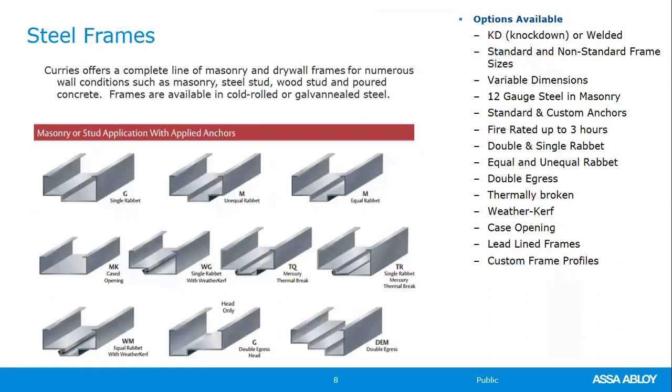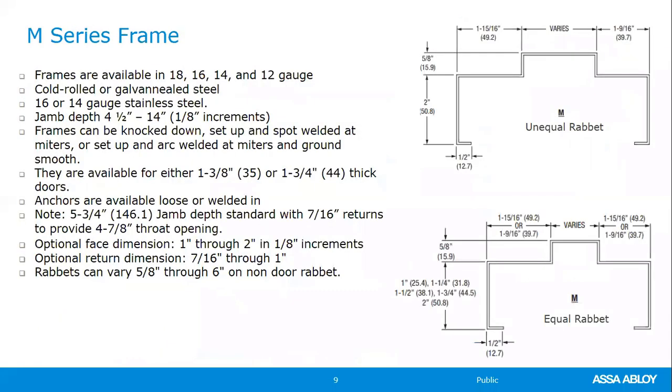Here's a list of the more standard frame types Curry's offers. Additional options include fire rating, custom frames, double egress, and thermal break frames. The first frame type is the standard masonry frame, designated M-Series, available in unequal rabbet (most common) and equal rabbet. Within the M-Series, you can order from 18-gauge down to 12-gauge, with 12-gauge suited for security applications. Steel options are cold-rolled, galvanized, or G90.